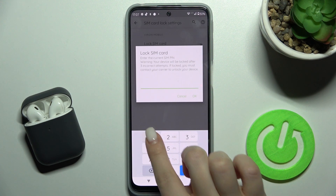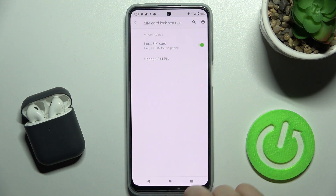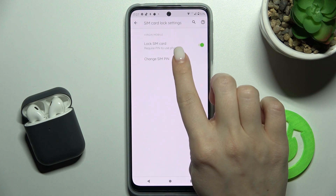We first need to lock our SIM card. Tap OK and enter your current SIM PIN — for example, 1 to 4. Now if you want to change your SIM PIN, tap on that section.